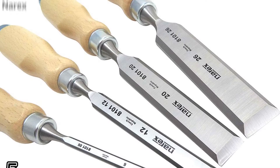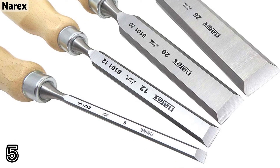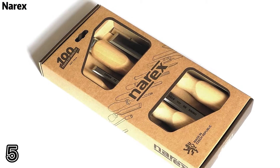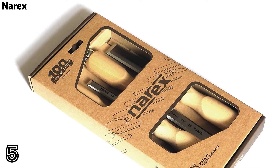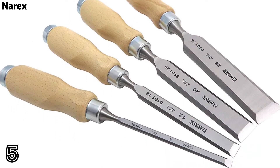Topper 5: Narex. Made by a small tool manufacturer in the Czech Republic, blades are made from fine grain, nicely tempered chrome manganese steel and hardened to RC-59.